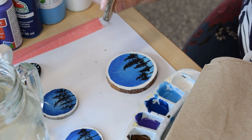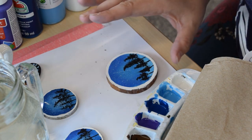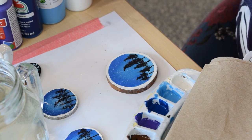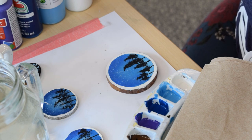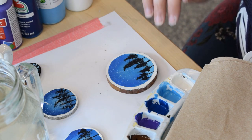These wooden rounds my friend Henry cut from a tree branch in his backyard. If you don't happen to have that, not a worry — you can paint this on canvas or on paper, and it will just look as beautiful. I like the wooden rounds because it gives me a bit of a challenge to paint on something like a small canvas.